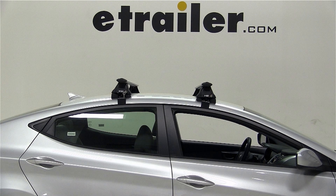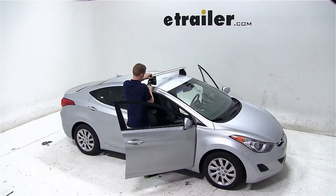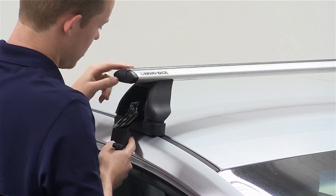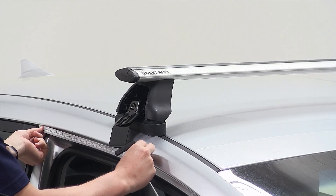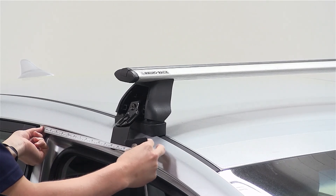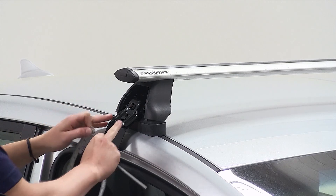With our crossbars and feet already assembled according to the included instructions, we'll begin our test fit by first placing the front crossbar onto the front of the vehicle. We'll then measure from the center of the door jamb to the center of the foot, and this measurement will be 310mm, which converts to 31cm.